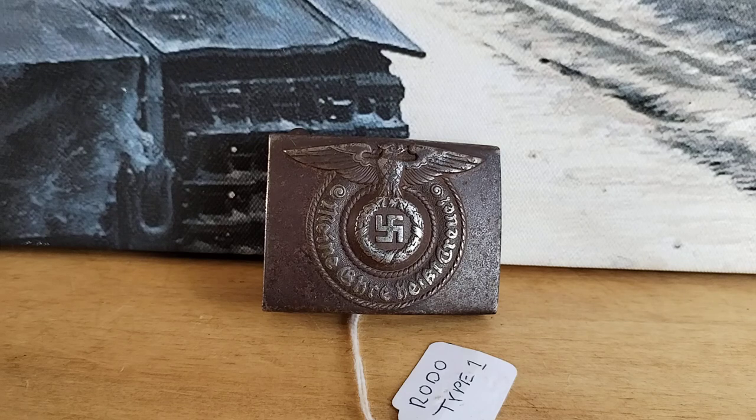Hi, welcome back to the channel. This is Blitz944 and today we are looking at a World War 2 SS belt buckle. This was requested by one of our viewers called John Scott, who requested we do an SS belt buckle video. We did let him know that we only have the one SS belt buckle, so we can't do a whole video about SS belt buckles.